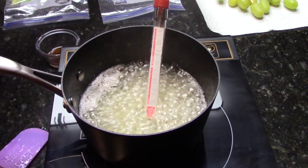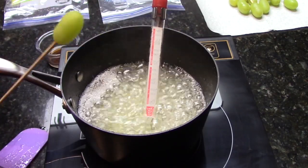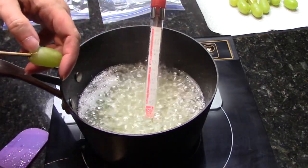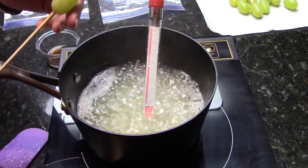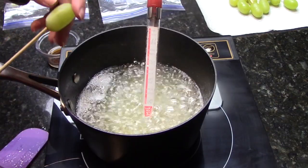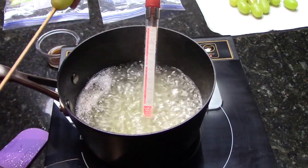Because we are taking this to 300 degrees, the syrup is going to be really hot. You can use toothpicks — insert it into the stem hole on the end of your grape. You don't have to go in that far, just enough to hold it. Toothpicks work with great success, but the syrup is hot, so if you want, use a skewer to keep your fingers out of the way.